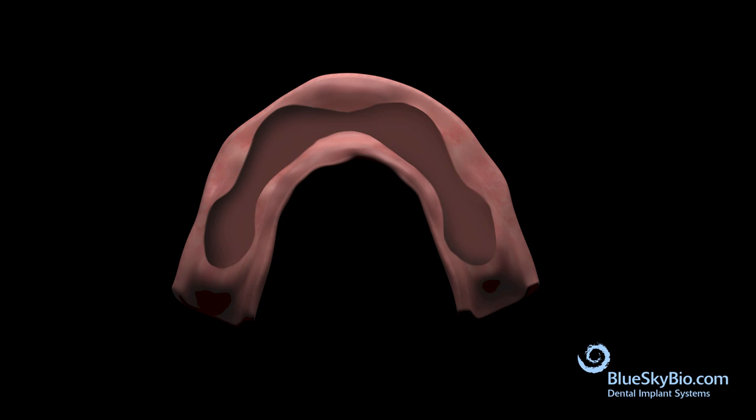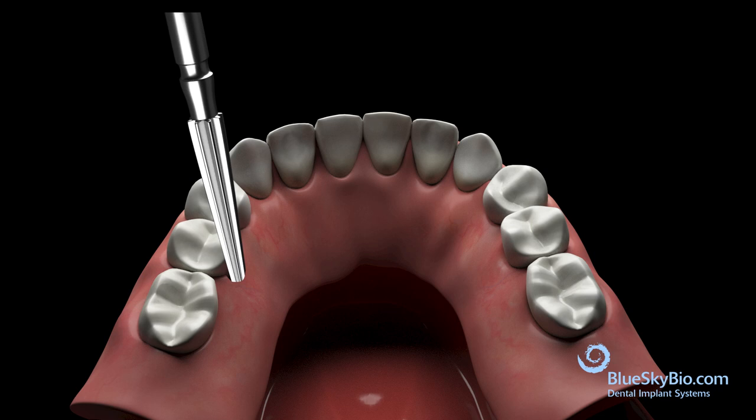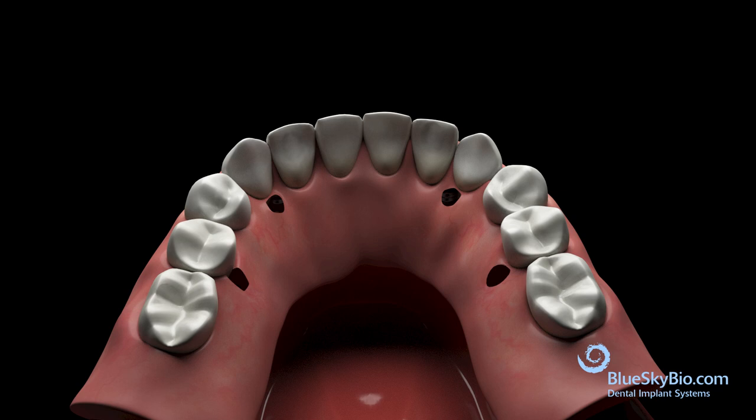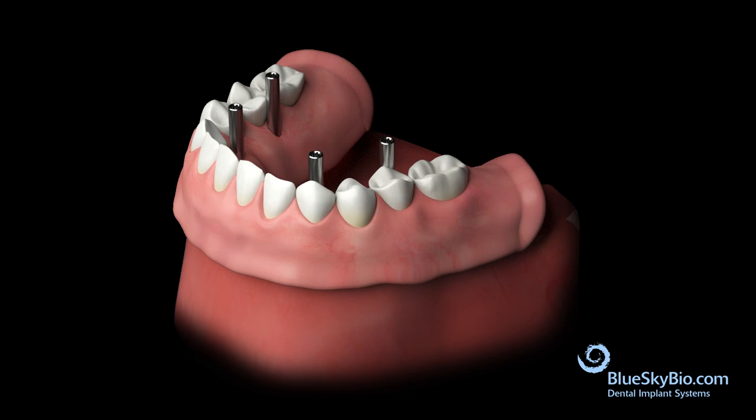Hollow out the internal of the denture so it fits passively over the Trilor bar in preparation for the pickup. Create small holes in the top of the denture for long multi-unit cylinder screws to protrude through. Syringe pink acrylic material into the denture, then place it back onto the bar and complete the pickup.